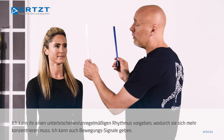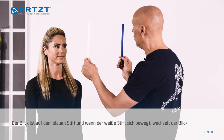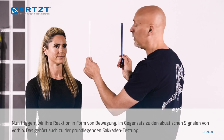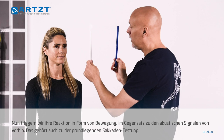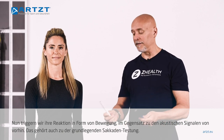I can also use movement commands. So whenever — I'm going to start on the blue — when you see the white move, you'll switch. So now we're triggering her response based off a visual cue as opposed to an auditory cue. That would be basic saccade practice, saccade testing.